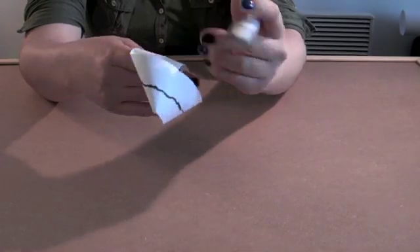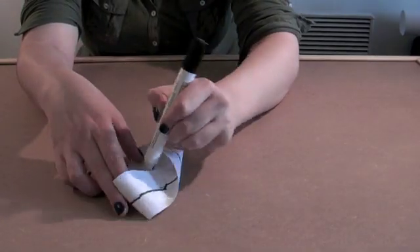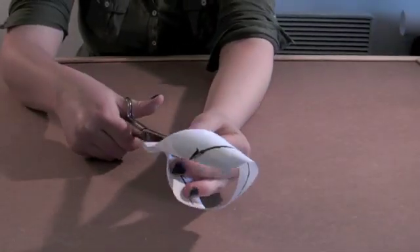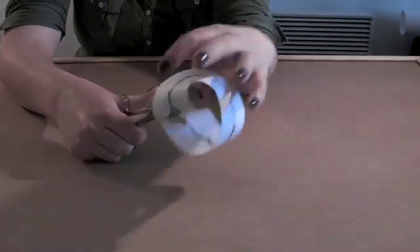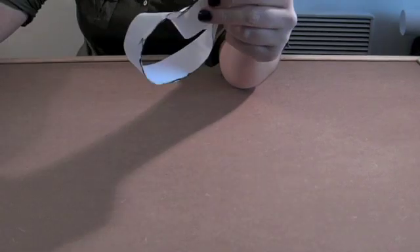Secondly, this thing only has one edge, because of course when we twisted it, we joined one of the edges back onto the other edge. And we can see this by getting a pair of scissors and cutting it along the line down the middle — and instead of splitting into two pieces like any decent, well-behaved mathematical object, it actually just becomes one bigger loop with two twists in it.